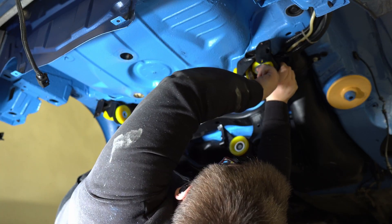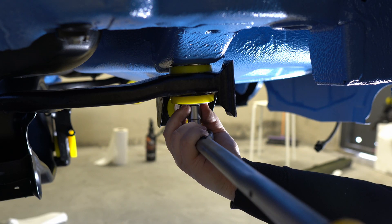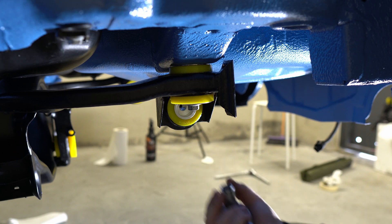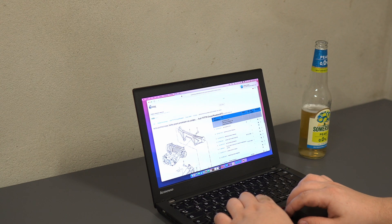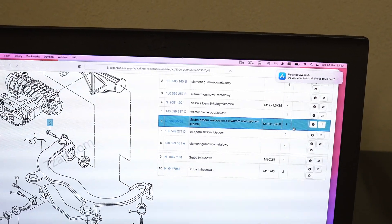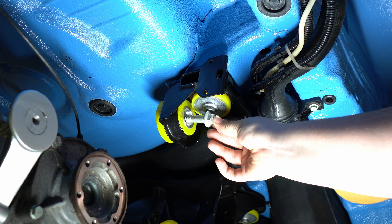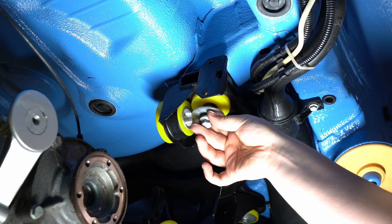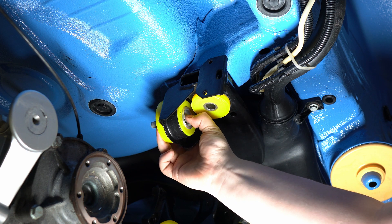If you've got a torque wrench it is a great time to use it, because you would be surprised how little torque is needed to properly bolt them in. Okay, so there comes the most challenging part. I knew that something would go wrong but I didn't expect this — it seems like I accidentally purchased different bolts than I need. They've got the same dimensions as the original ones but they do not fit properly. I'm not sure if that's due to the poly bushes I used or I just messed up.